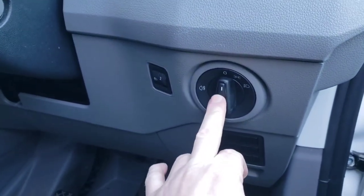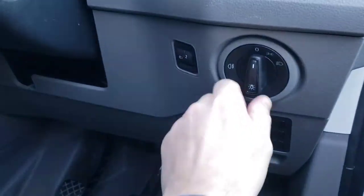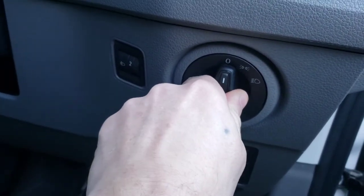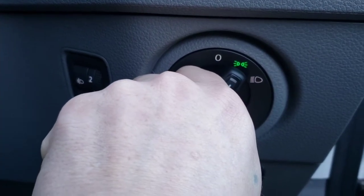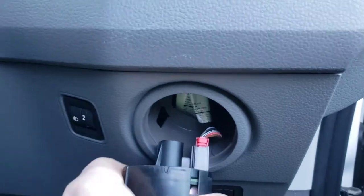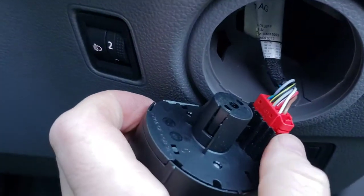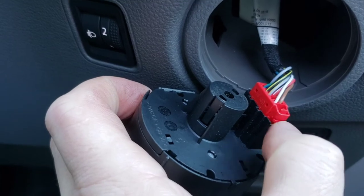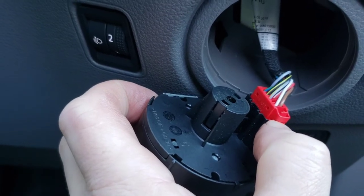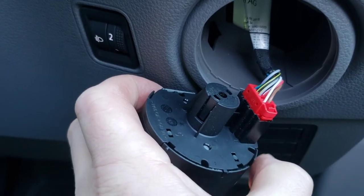All you have to do is come here, push in, turn to that location there, and just pull straight out. To actually unclip it, all you have to do — you see that tab there — just push that tab back and your light switch wiring will come straight out.